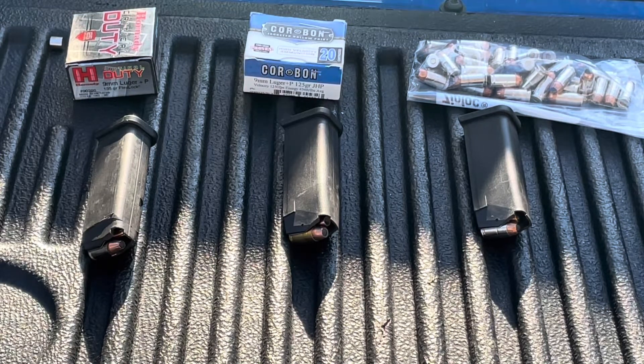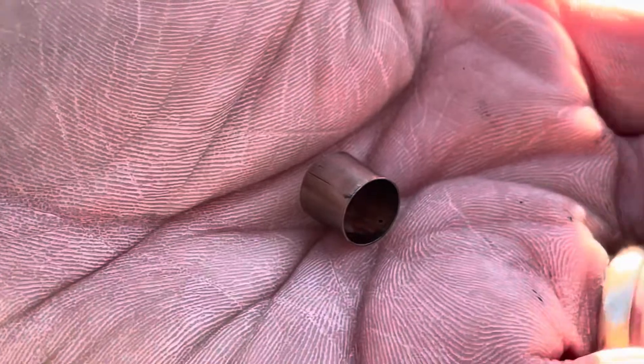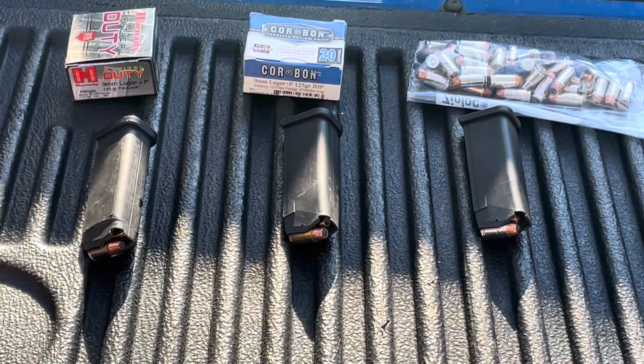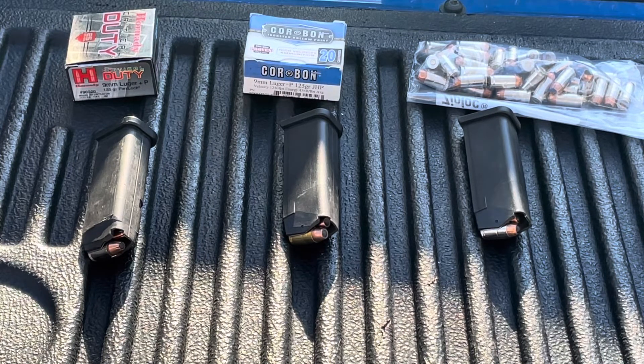One more chronograph session testing 9mm loads from a carbine versus a pistol. This is actually the second time I've tried this particular batch of ammo. The first time I ran it, the first round of the Hornady through the carbine resulted in a complete case separation — that is what was lodged in the chamber. I had both pieces, but while cleaning up the gun I lost the rim side. I've never had a 9mm do that before, and even with rifle calibers it's been very rare. Hopefully that was a fluke.